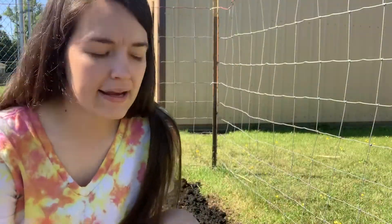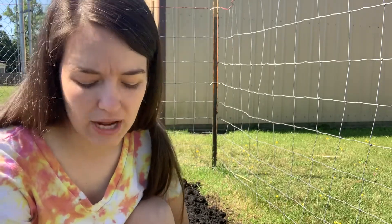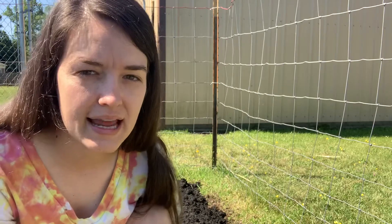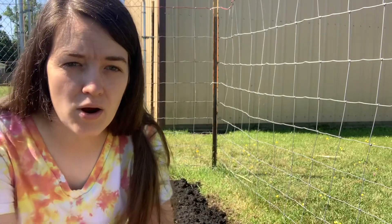We planted our okra right in the sun where it gets sun all day — it's not partly shaded. Okra really thrives in the heat and the long summer days. It does like to be well watered, so I normally water mine every day. It takes about 50 to 60 days to mature and start harvesting pods.